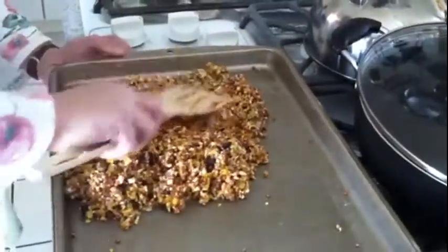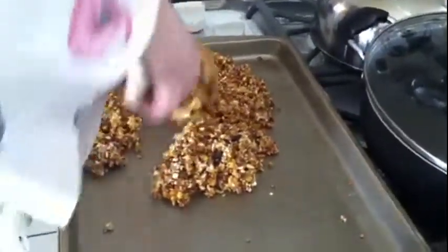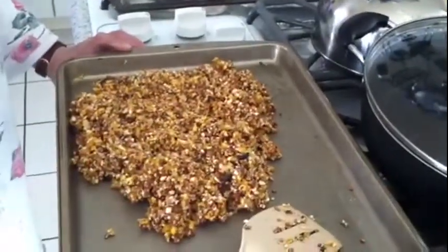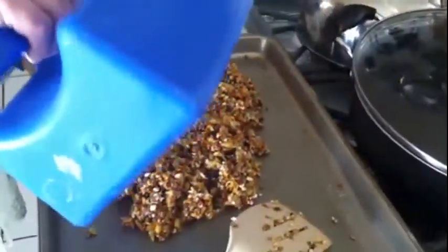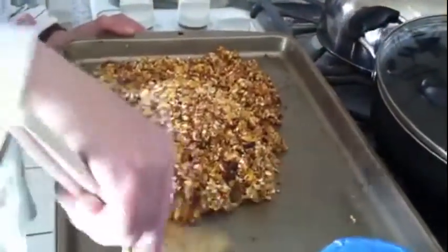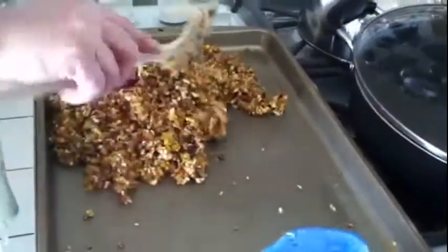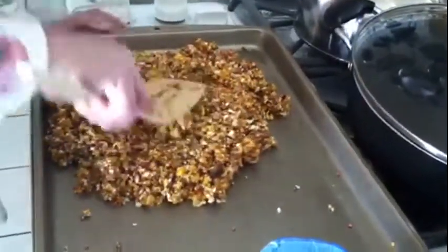You just want a light coating, and pretty soon when you get enough in there you can kind of form it into like a little cake so they can peck it, or you can just leave it on a pan or whatever you want to do — it doesn't really matter.